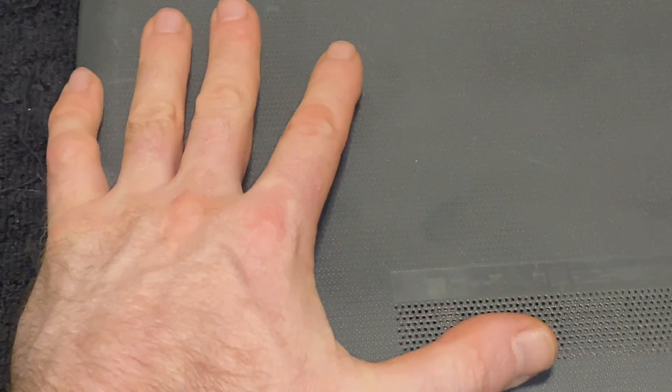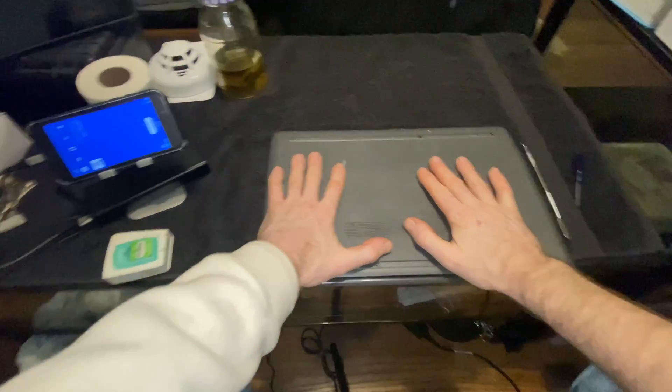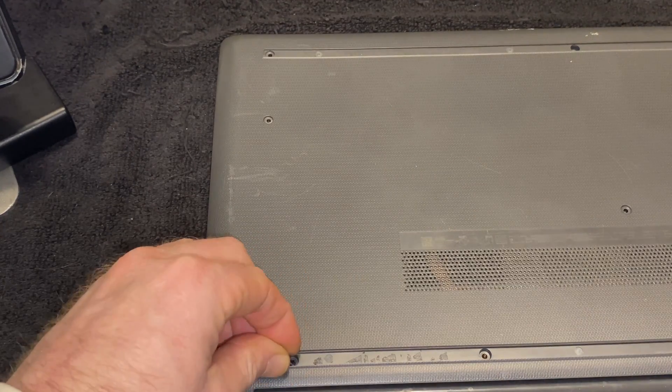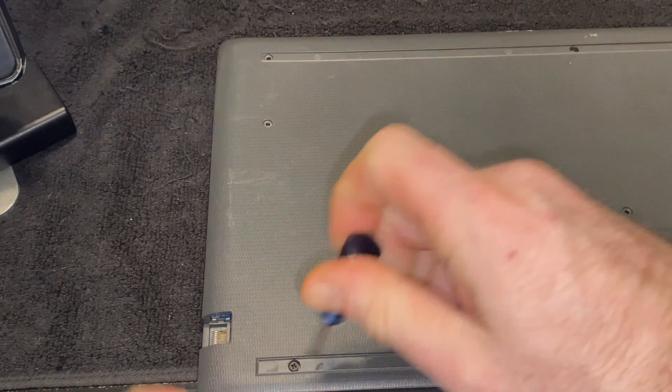Now all I have to do is put the bottom panel back on and pop it all back in. I just laid it back on there and popped it back in. Now I'm going to take all the screws and put them back in the laptop and screw them all in.